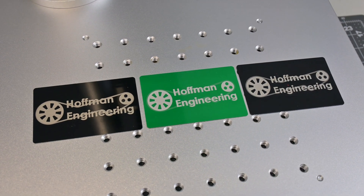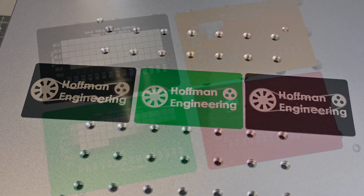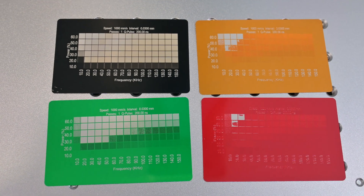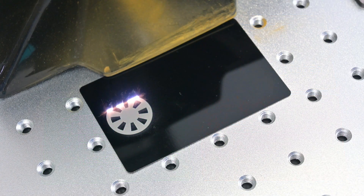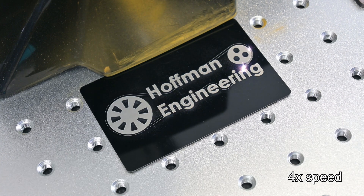Coated aluminum also works great. The color of the coatings makes all the difference, with some colors like blacks and greens working well across a wide range of frequencies, while red was much more particular about the frequencies used to engrave. But once you find the right settings, the speed of the Galvo made quick work of engraving all of these business cards.